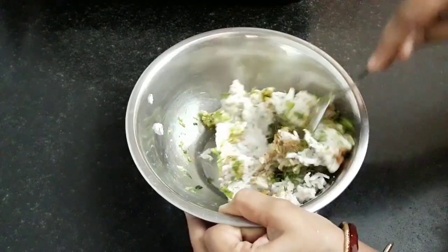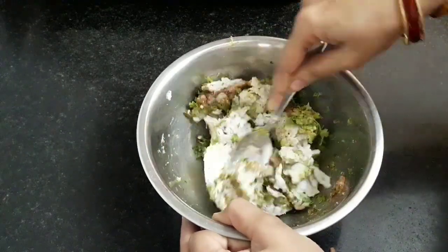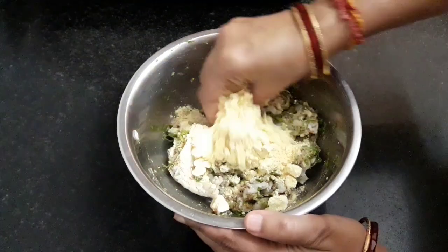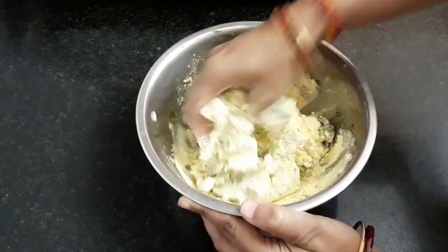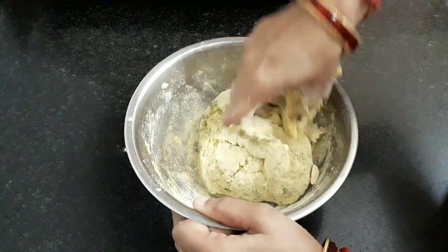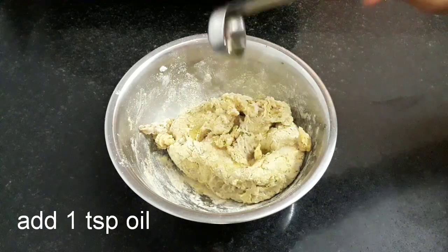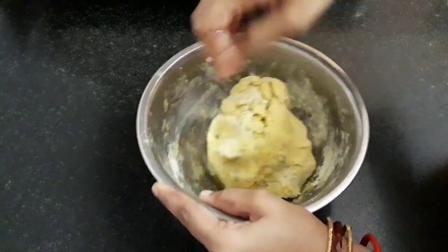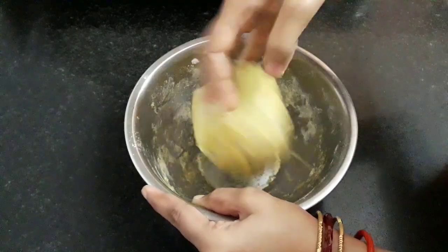I have listed down all the ingredients below in the description box — you can refer to it. Now add ¾ cup of gram flour or besan and mix it well with your palm gently. I had also shared Radha Ashtami special recipes in a playlist whose link is in the description box below. Now add 1 tsp of oil and mix well so that the besan, arbi and all the masalas incorporate well and get a bind. You can see our mixture is ready.